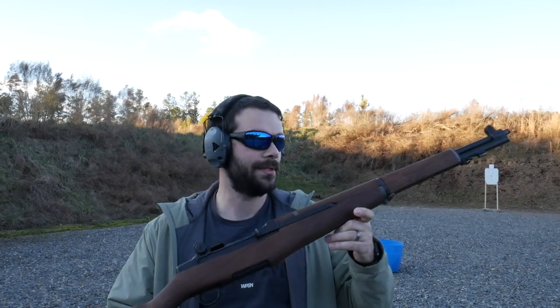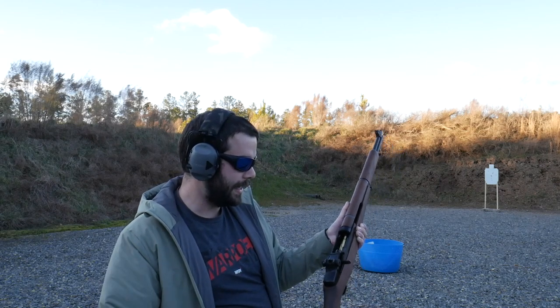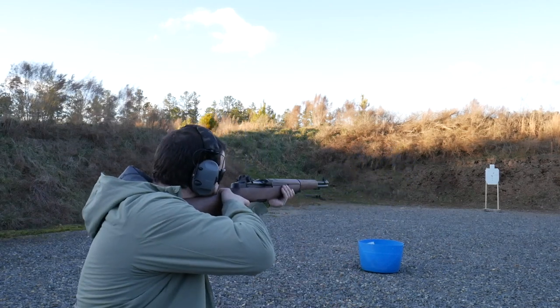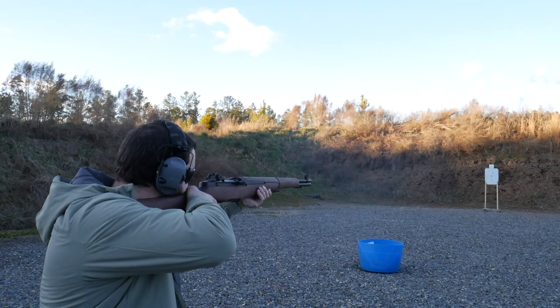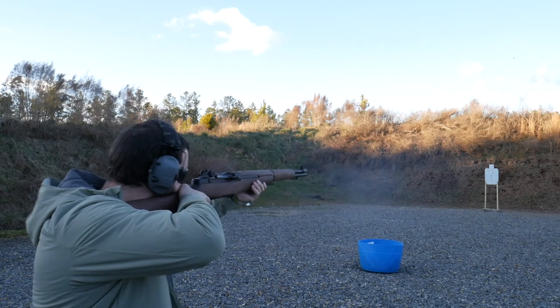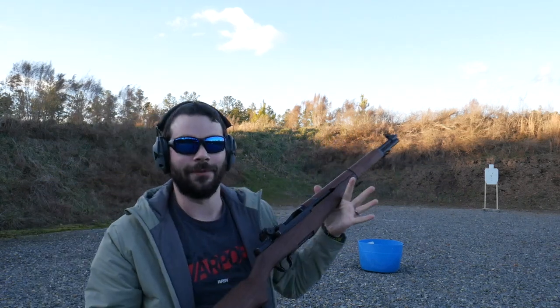The M1 Garand. This one happens to have been restocked by CMP — it has a beautiful new stock on there. To load it, lock back the charging handle. You have an 8-round, 30-odd-6 en-bloc clip that goes in like this and rests on that first round. Slam it home and away you go. And that beautiful ping.